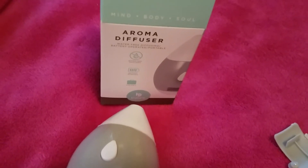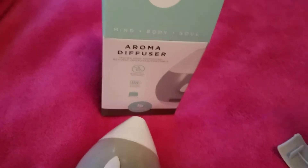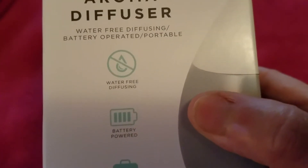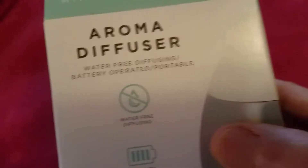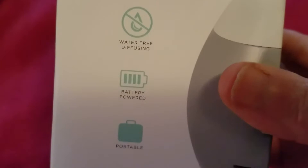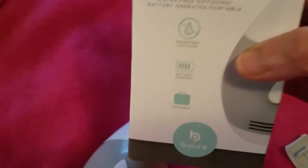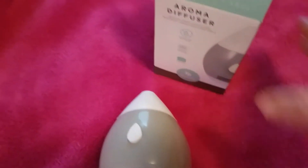Hi everyone, this is Becky and today I'm doing a quick review of the aroma diffuser from Dollar Tree. I purchased this maybe three or four weeks ago but hadn't had a chance to make the video. This is my honest opinion about it, and I've seen so many people purchase this that I just had to give it a try.